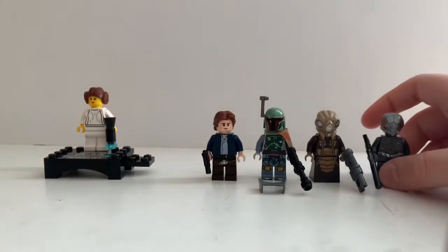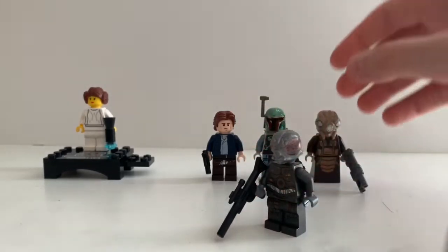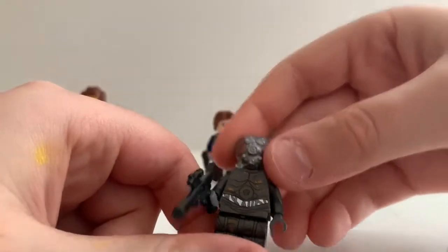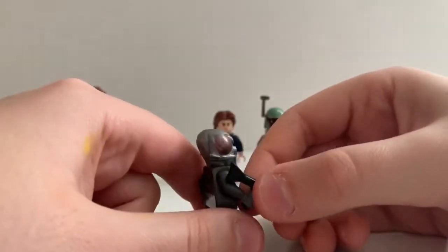So we're going to start with Forlone. He's a bounty hunter many people might not know. He kind of looks like a fly, and he kind of has a protocol droid body, and he has this sniper right here.